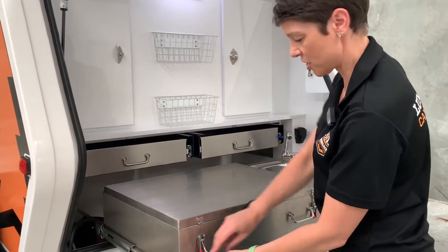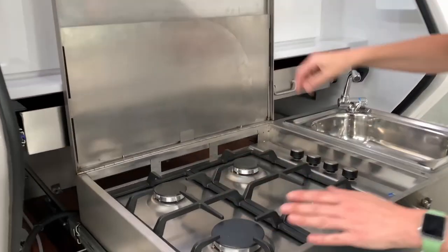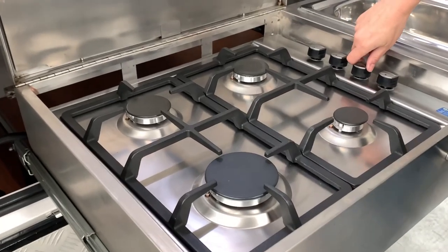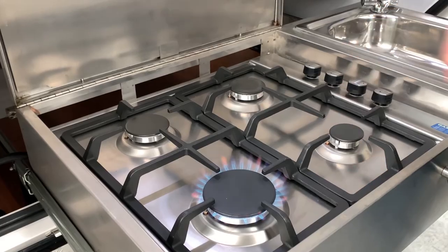Let's undo our latches here to open up the lid to our cooktop. We've connected our gas bottle. We may need to bleed the line a little bit to get the gas through. And there — your jet is on.